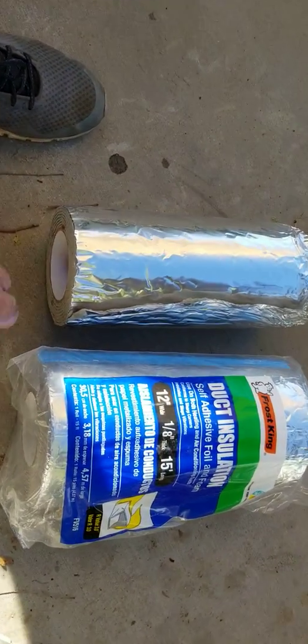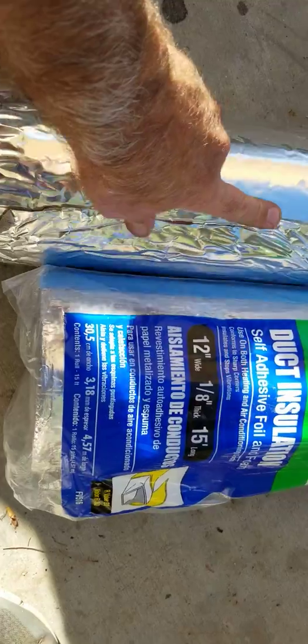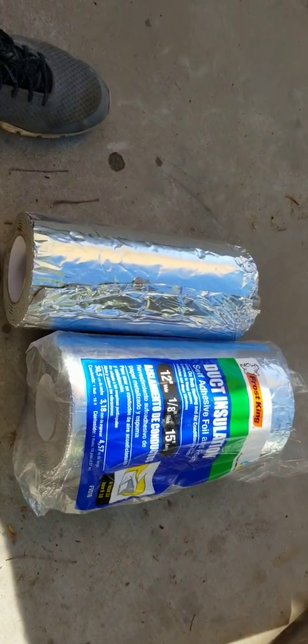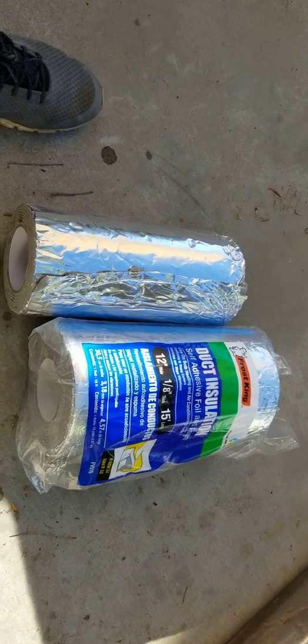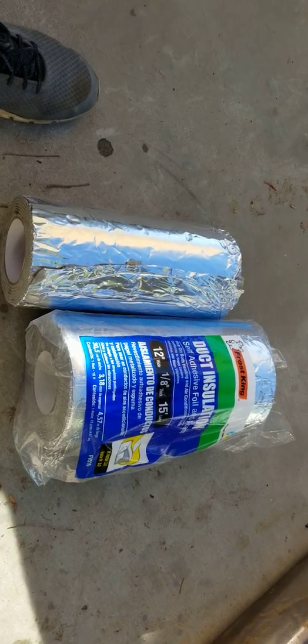This stuff is good because it resists moisture. So if you put it behind your door panels and you get a little bit of water leakage down your windows, it's not going to affect it much since it's meant for pipes. Anyway, talk to you in the next video — please like, share, and subscribe.